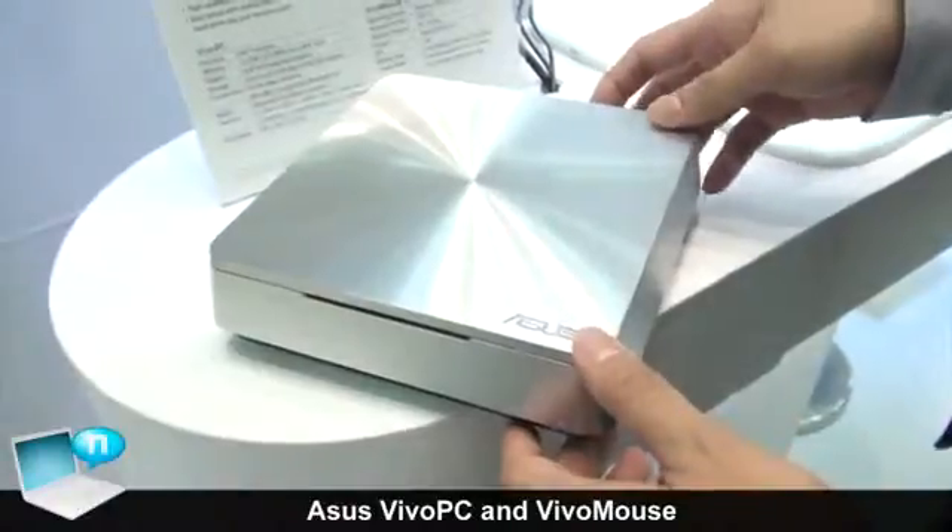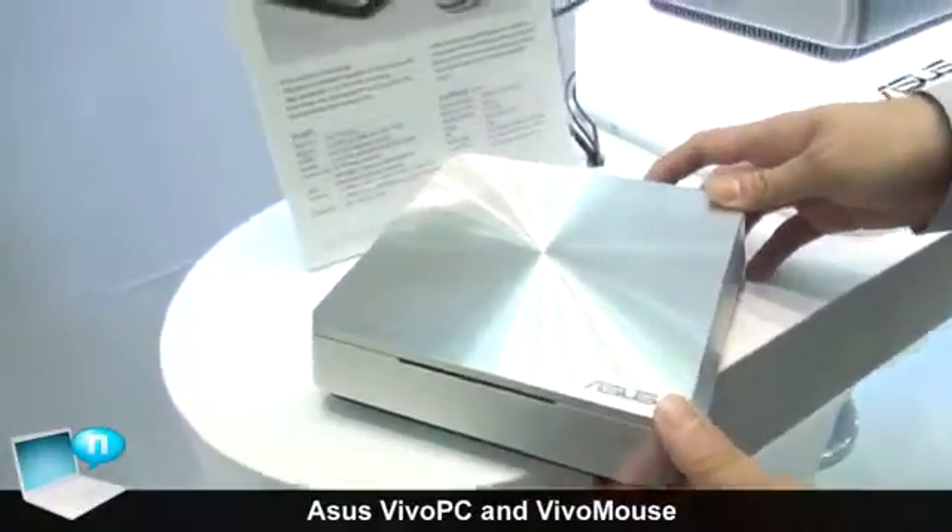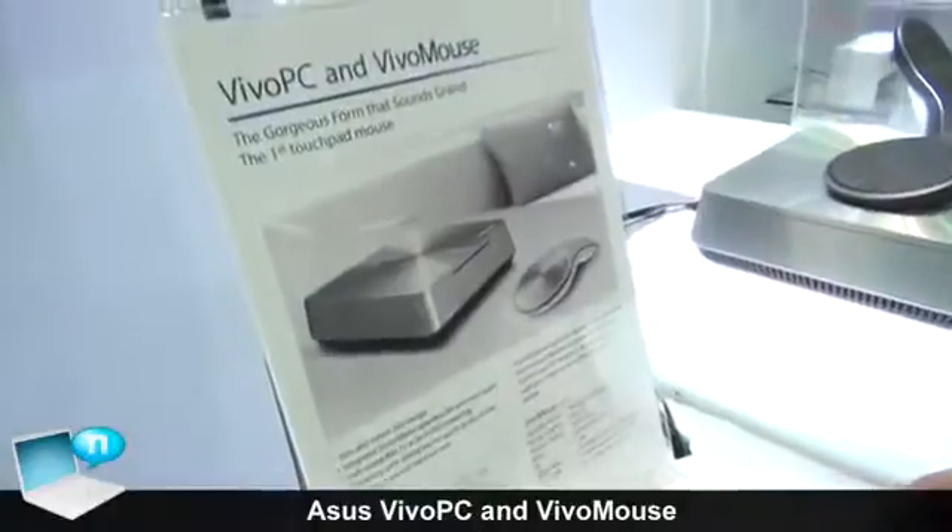Today I'm going to introduce our ASUS Vivo PC. Vivo PC is a small form factor box PC based on Intel platform.